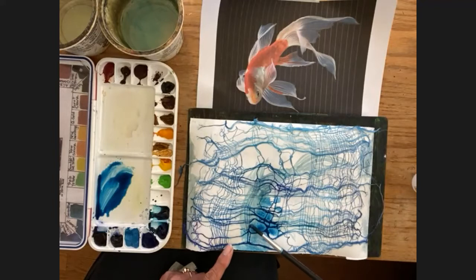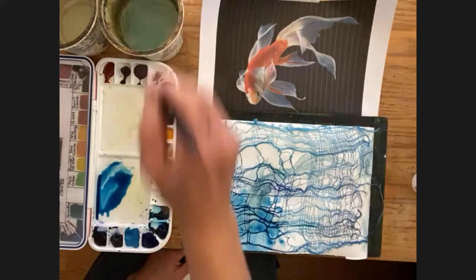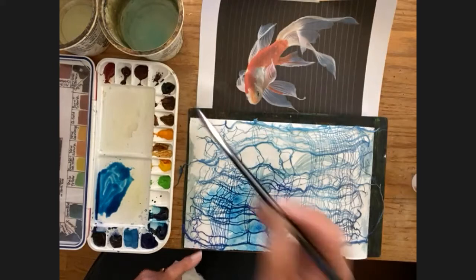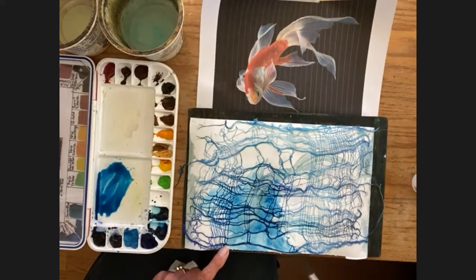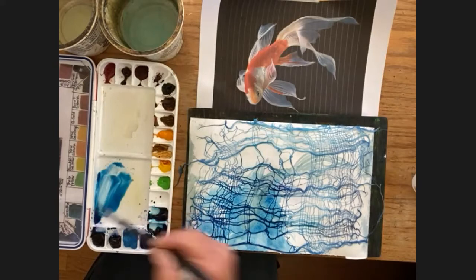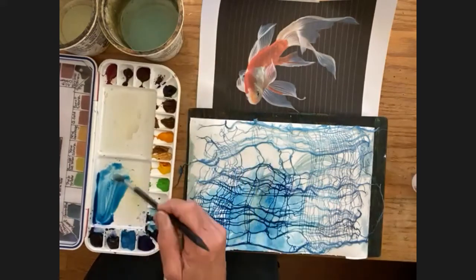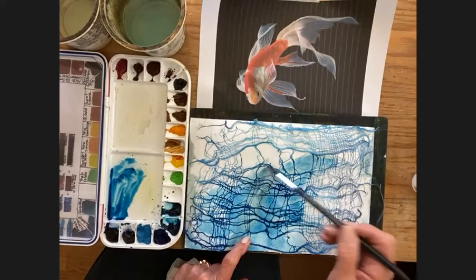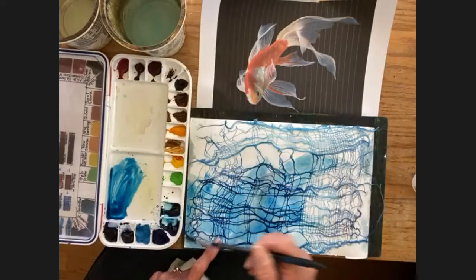If I have Antwerp Blue on one side of the fish, I need that same Antwerp Blue on the other side. You can make it as dark as you want and use as much paint as you want. Because I'm using a number 10 brush — my pencil brush — I just have to be patient. I'm painting the whole paper over the fibers, covering this whole corner with Antwerp Blue.